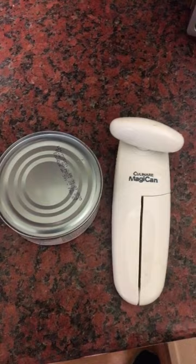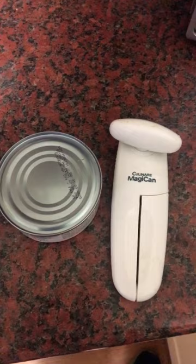I found this a bit difficult to begin with, but it's quite easy when you get the hang of it. It's a Cullinare magic can opener — it's brilliant once you get the hang of it. So here we go.